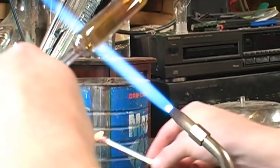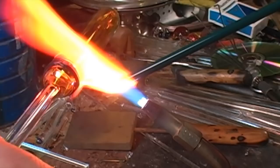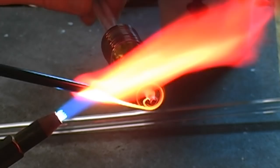Next we will spin a thin stringer of blue color on each end of the larger tube. After you have applied these thin lines of color, heat the entire tube to make sure your lines will stick to the glass you've applied.